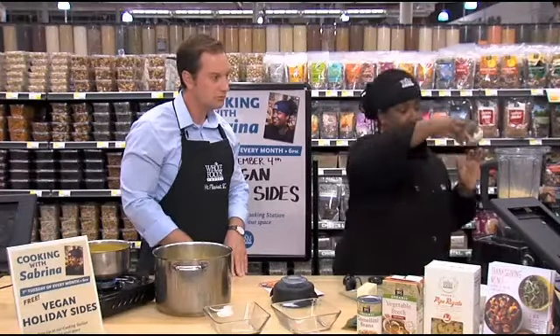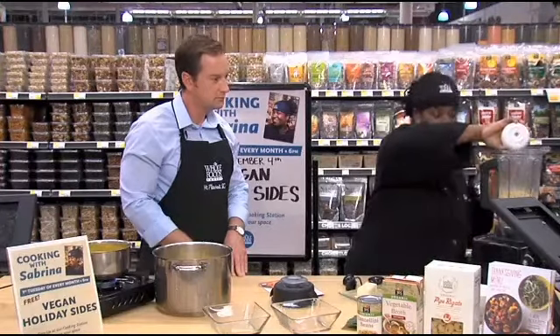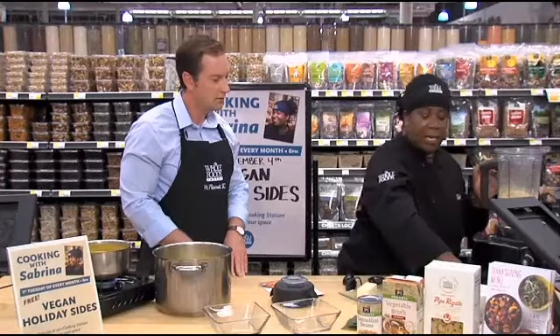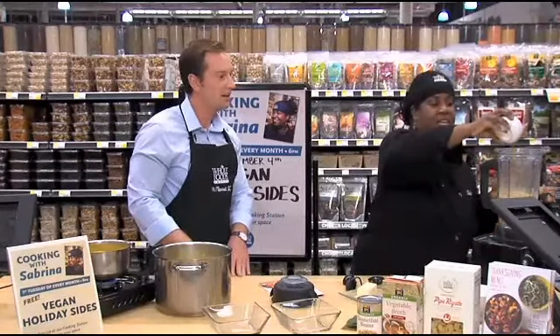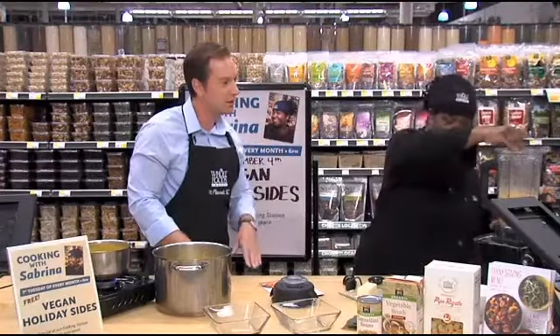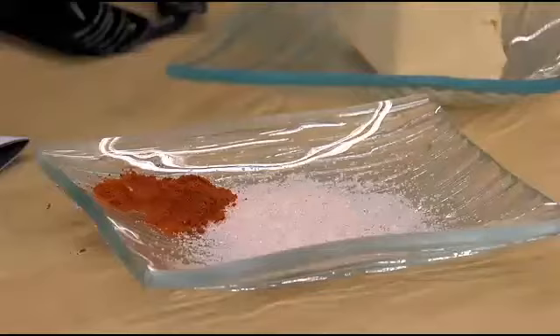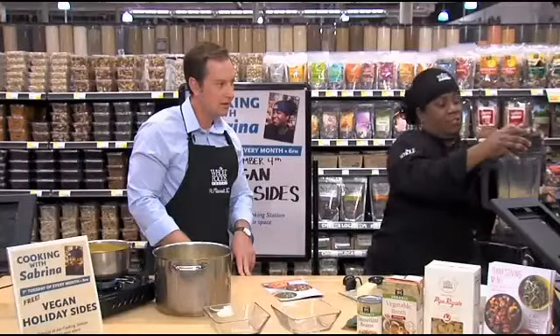We're going to have a little bit of lemon juice, one tablespoon, and apple cider vinegar. The color that makes it nice and creamy and yellowish is turmeric — we're going to use just a pinch of that. Then spices, salt and pepper, a little pinch of spice.